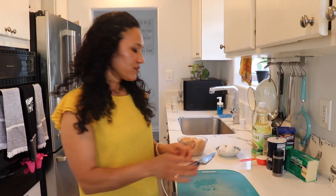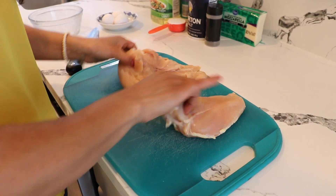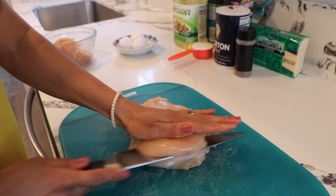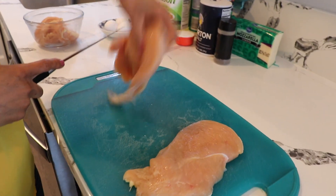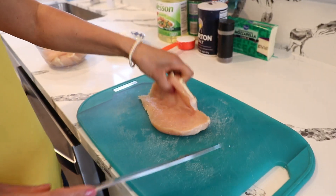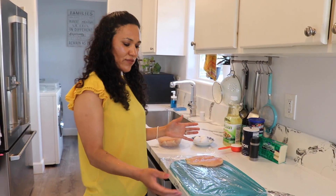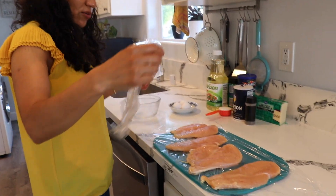In the meantime we can move to prepare our chicken. I have two chicken breasts here — you can see how they look a little thick, and that's good. We're going to butterfly them, so we need a knife big enough. I'm going to put my hand here and cut it in half, so that gives us two pieces. I'll do the same thing with the other one. So we now have four pieces, and this will feed four people.